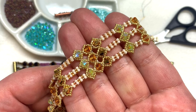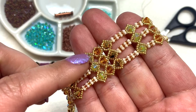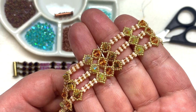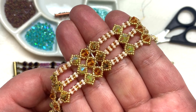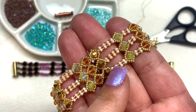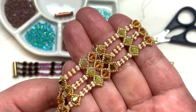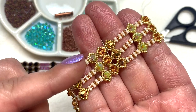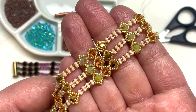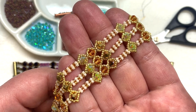You can use any kind of four millimeter bicone for this particular design — all one color, or alternate colors like I did. They could be Swarovski, Preciosa, Chinese crystal, whatever bicones you can get your hands on. For the seed beads, you don't have to use delica beads. You can use regular seed beads if you want. I'm using a size 11 beading needle because we'll be going back and forth through some of these little itty bitty 15-0 seed beads, and a size 11 can make that process a little bit easier.